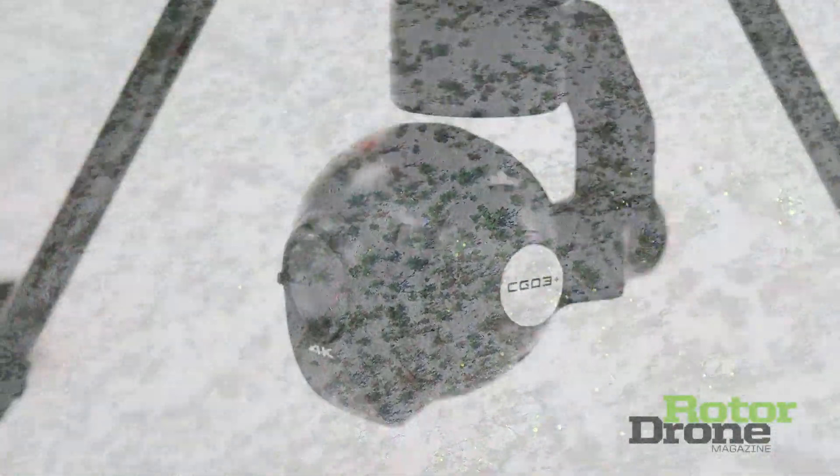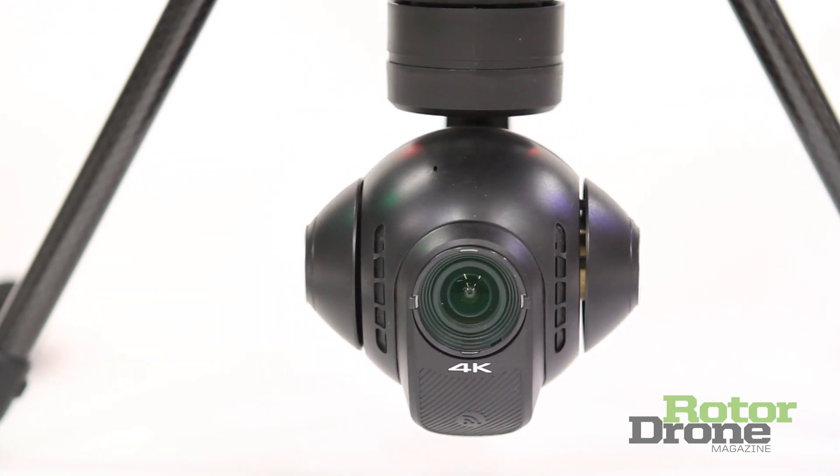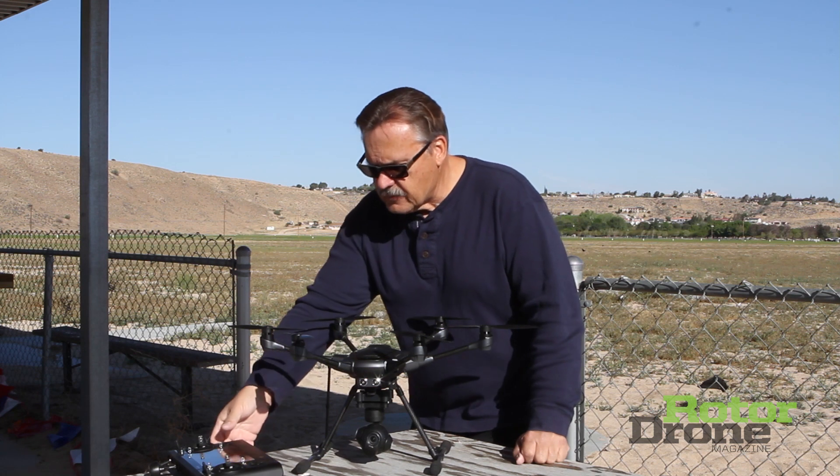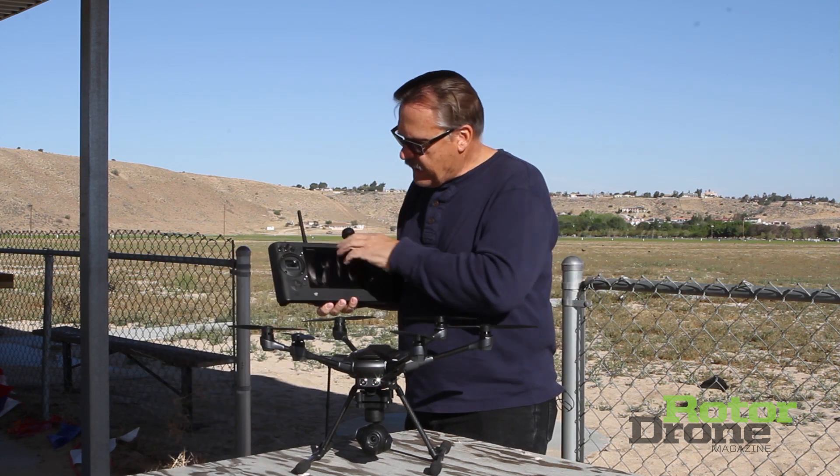The camera is capable of producing 4K video at 30 frames per second and 1080p at 120 frames per second, so it can really do some high-speed photography to slow down for nice slow motion.